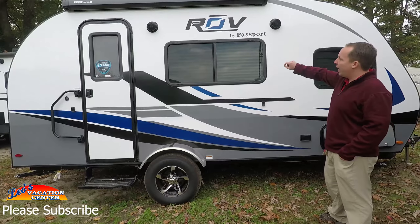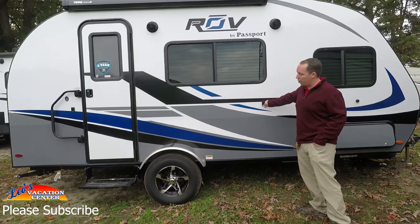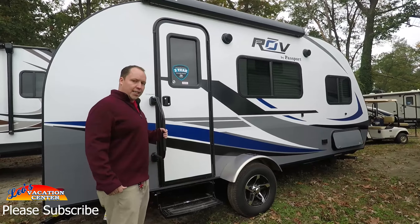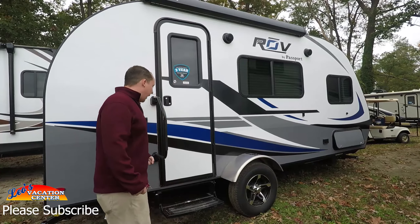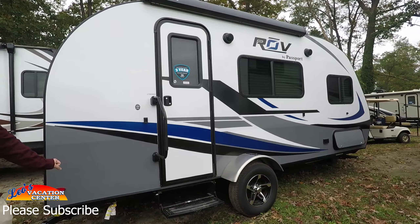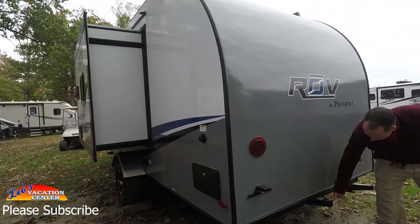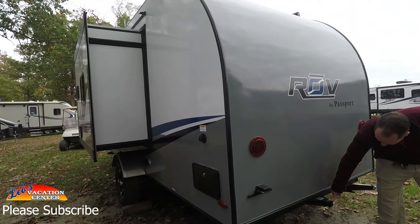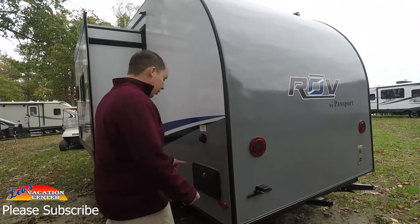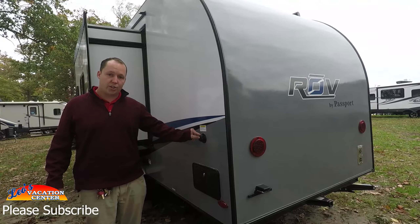It does have a power awning with LED lights underneath, and the awning arms hook up right there. It's a single axle with aluminum rims. You have a nice big grab handle here, speakers on the outside, and right here you do have an LP quick connect if you want to bring a grill with you. Coming around the back, you do have a little class 2 receiver — it's good for 150 pounds.